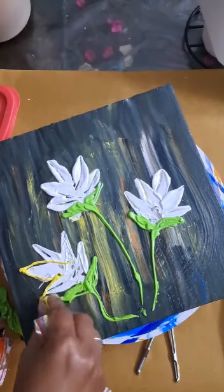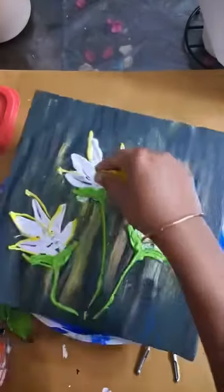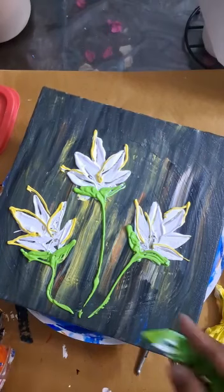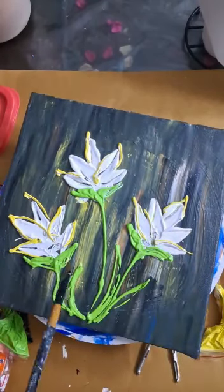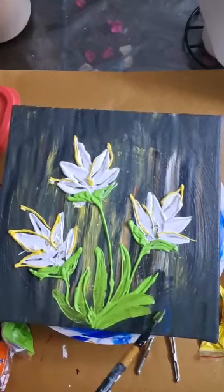I am using a brush and highlighter yellow to highlight the flowers. Then I am using the ziplock pocket to create the leaves and brushes to create the texture and design.